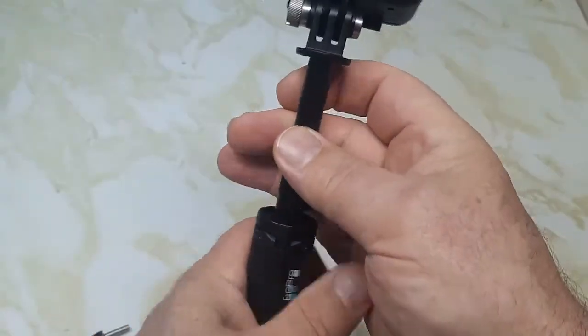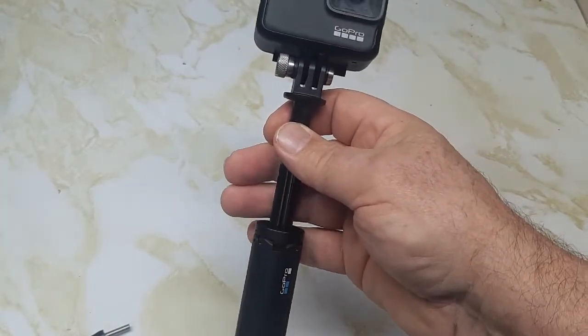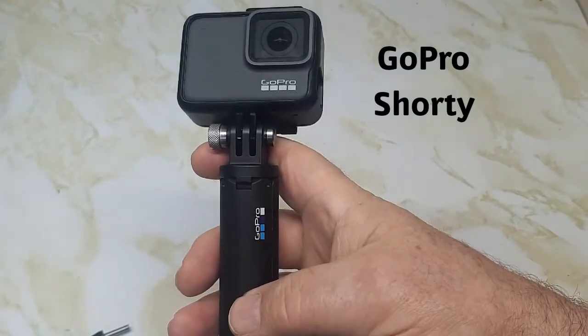It's easy to switch over to selfie mode. I think it's expensive, but I'm going to keep it. So there's your GoPro Shorty.